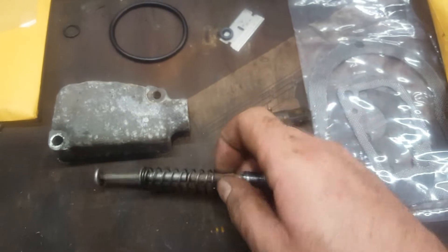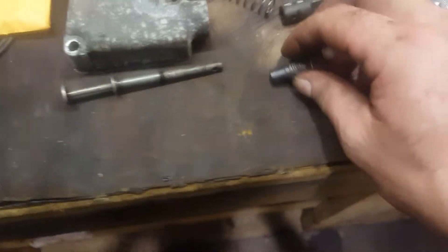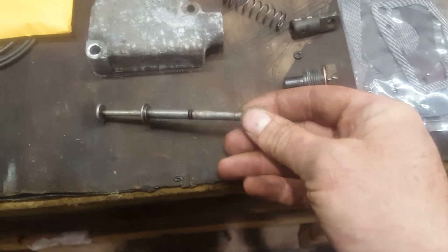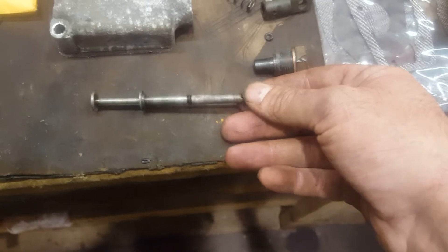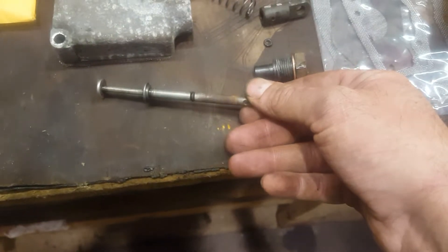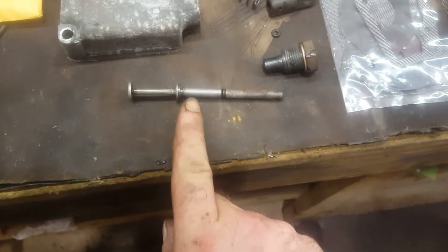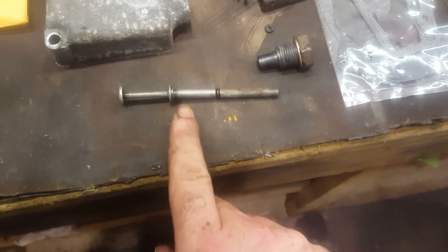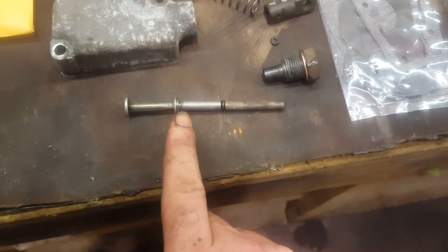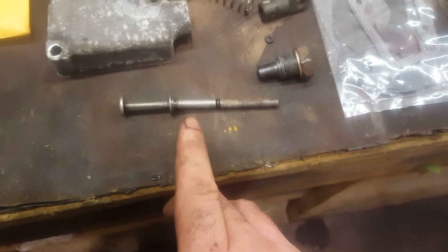I had a bit of an issue trying to get it to go through there, and the reason for that is oftentimes these will get bent imperceptibly — just a little bit is all it takes. I don't know if you can tell in the video, but this one is bent, and I can actually see that on the screen so I'm sure you can too.